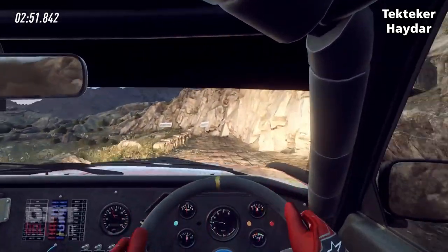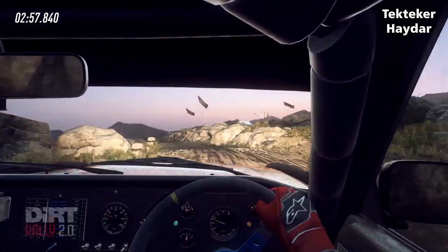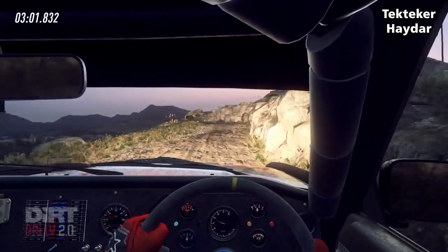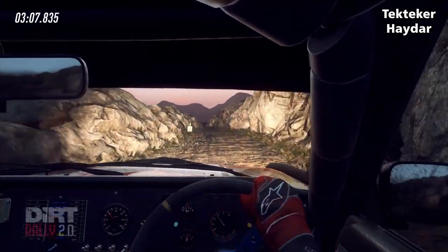30 crest on 1 left long tightens, hairpin left, into 5 right, into don't cut 5 left, into 1 right, keep left of a crest bump.